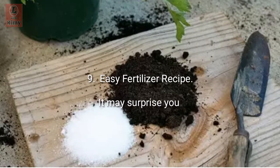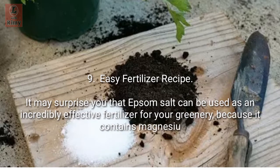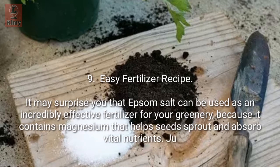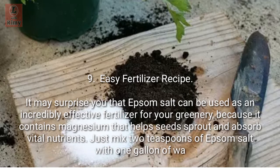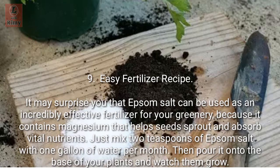Tip 9: Easy fertilizer recipe. It may surprise you that Epsom salt can be used as an incredibly effective fertilizer for your greenery, because it contains magnesium that helps seeds sprout and absorb vital nutrients. Just mix two teaspoons of Epsom salt with one gallon of water per month, then pour it onto the base of your plants and watch them grow.